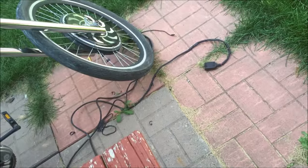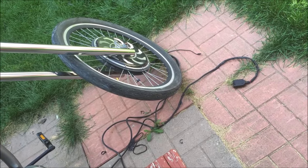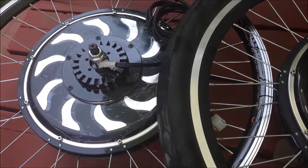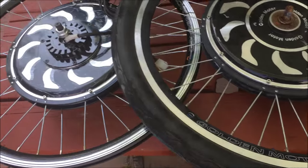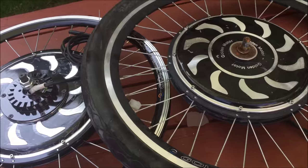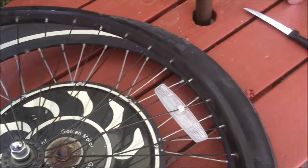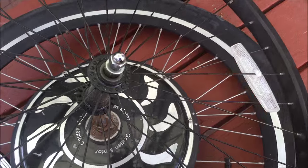The next step is to take that old wheel off, remove the tire, and mount the tire onto the new motor wheel. I've got the original wheel off and I'm just going to transfer the tire over. This really is no different than removing a regular bicycle wheel from your bike.